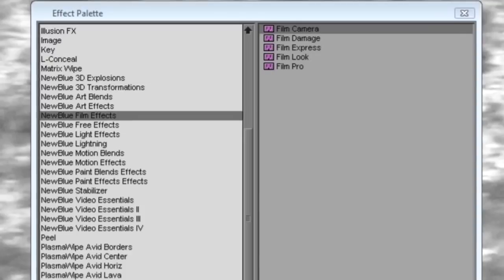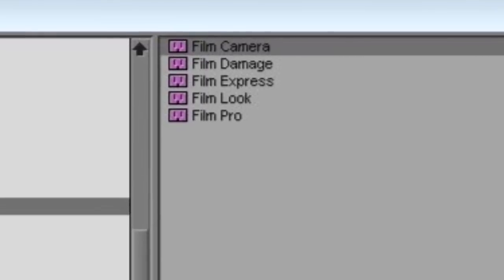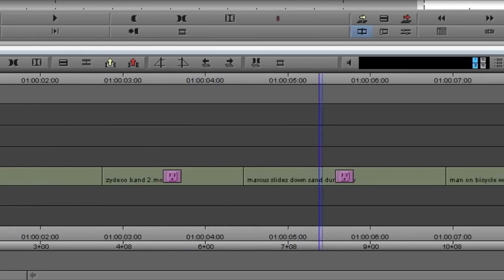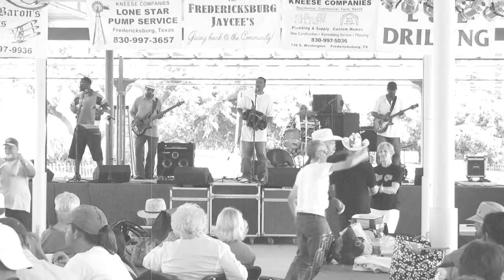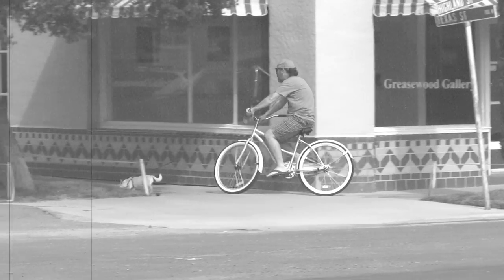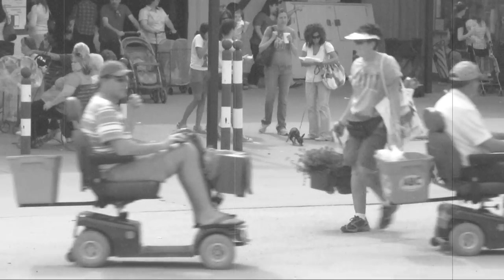Now you've probably noticed that the Film Effects package includes three more plugins that we haven't talked about yet: Film Camera, Film Damage, and Film Look. You might ask yourself, if Film Express or Film Pro already have all the controls that I need, why should I use the individual effects? Well, one situation where the individual plugins come in handy is when you're trying to make an entire sequence look like an old film. Earlier this year, I put together a video of my family's summer vacation, and I decided it would be fun to have an opening that looked like an old newsreel. I applied Film Look to each clip, and then I placed Film Damage and Film Camera on the whole sequence. That way, I was able to control how each individual clip looked, but the damage to my video was consistent across the entire sequence.